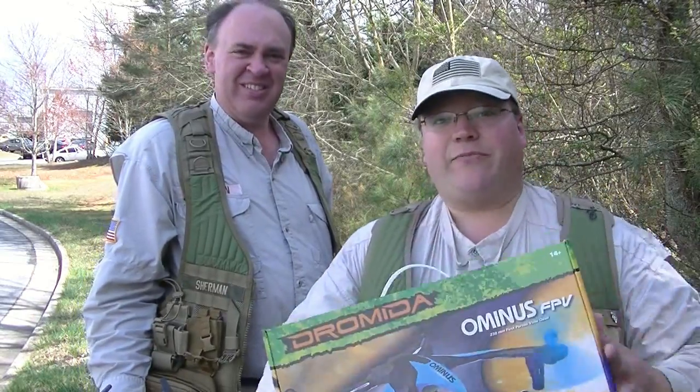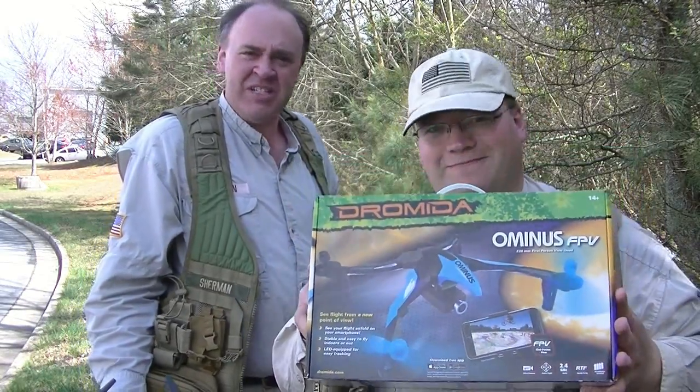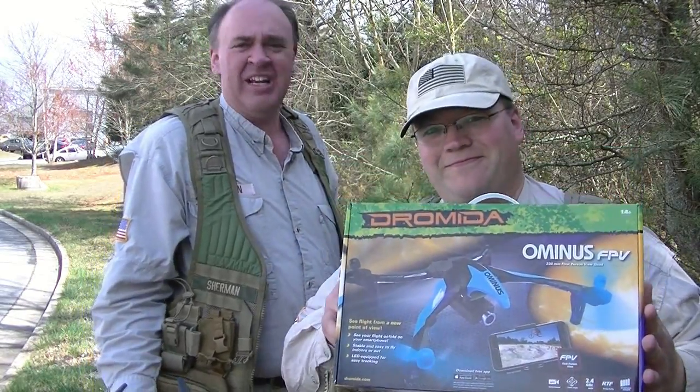Roswell Flight Test Crew here. We crash so you don't have to. Click subscribe right now before you forget or change your mind. Today we're looking at the FPV Ominous. This was sent to us by Hobbico so we could take a look at it for you. But long before they ever sent it over to us, I was already a big fan of the Ominous.